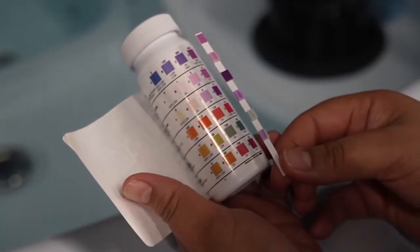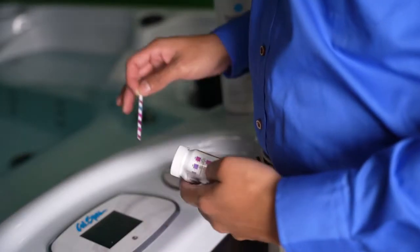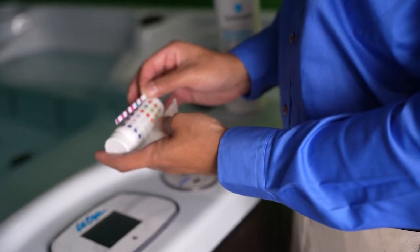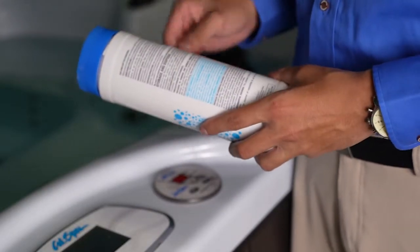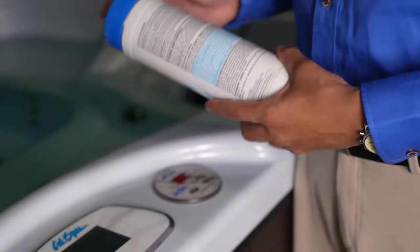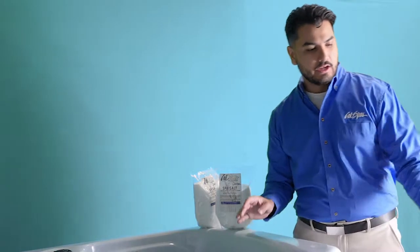Everything seems fine on our pH levels now. We're going to test for chlorine — on our test strips, chlorine shows we are within range. I'm going to grab the chlorinating concentrate, but for your spa follow the directions on the bottle. Your chlorine level should be between 3 and 5 parts per million, and that's how much you're going to add to your spa.